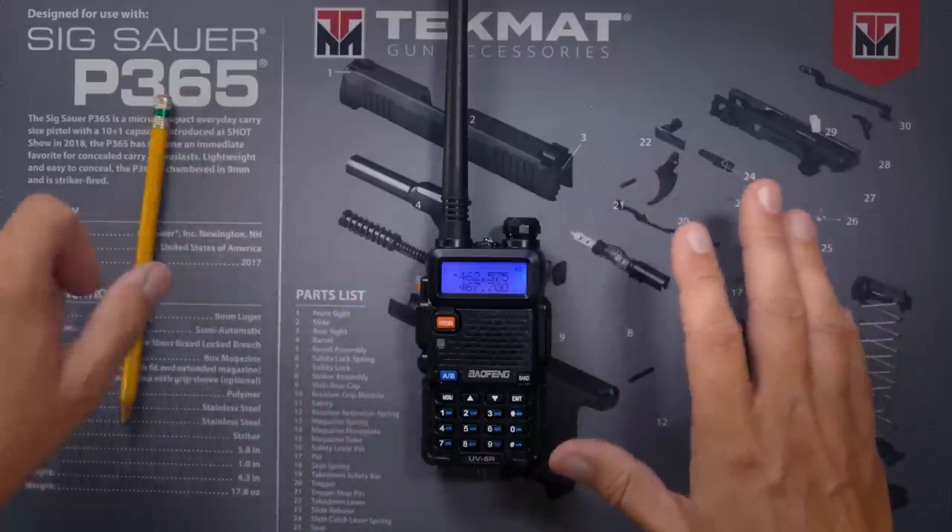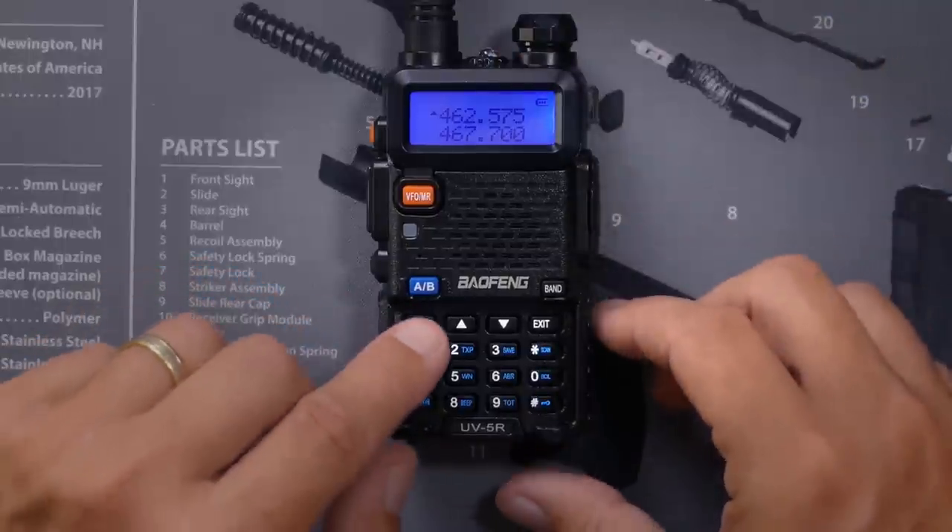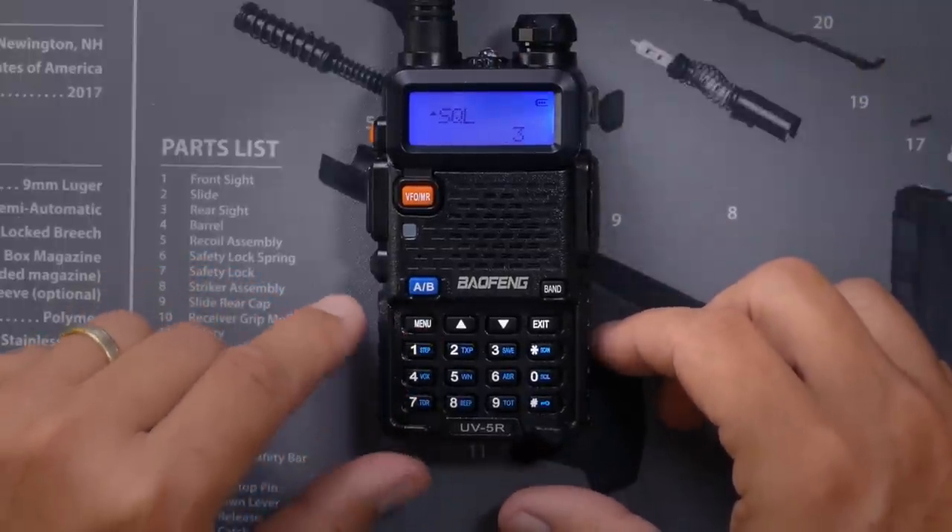So as mentioned, we must be in frequency mode — this will not work if you're in channel mode. We then go into the menu and select either the CTCSS or DCS option. When scanning for tones, we don't know what the tones are — they could be CTCSS tones or DCS tones. The way it works is you pick one at random and scan through them. If you don't find the tone, then you go to the other option and scan through those. I'm going to scan through the CTCSS tones first.